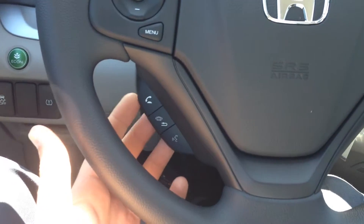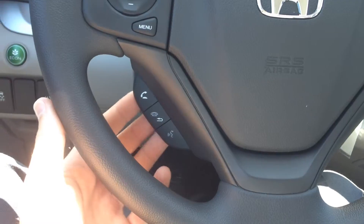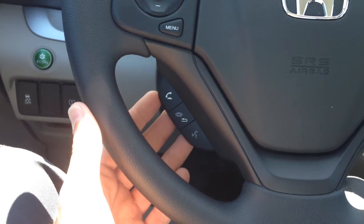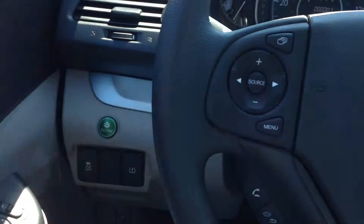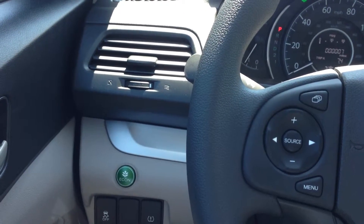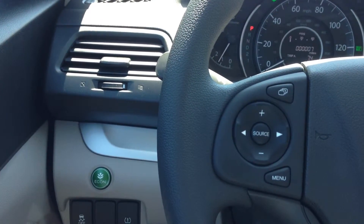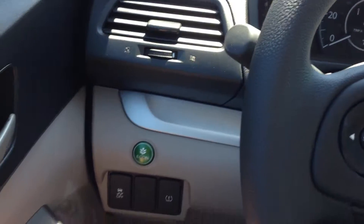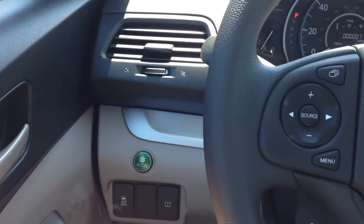All of the CR-Vs are now equipped with Bluetooth for your cell phone, so you can pair your phone to make phone calls, play music through your phone, or tell the car who you want to call. It's also equipped with the economy button, which gets you a little bit better gas mileage by adjusting the way the throttle shifts. So instead of getting the combined 25 miles to the gallon, you might be able to pull off anywhere from 28 to 30 depending on how you drive.